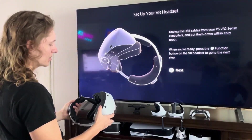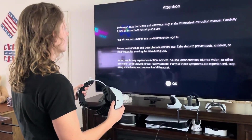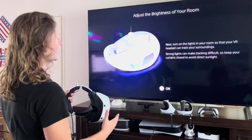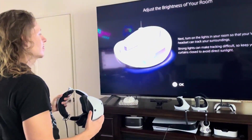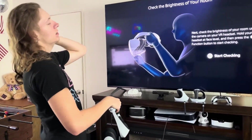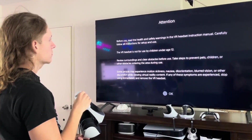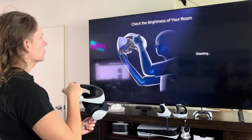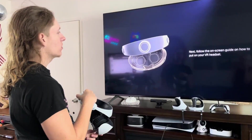So apparently that button was the pass-through button and not the volume button as I thought it was. Set up your room properly — there's just the brightness that's kind of strong. That's kind of unfortunate — that's the same issue the PSVR 1 had, where tracking was dependent on light. I kind of wish it was a bit different. Let's start checking the brightness. I do have my blinds like halfway closed, but I think it should be fine.